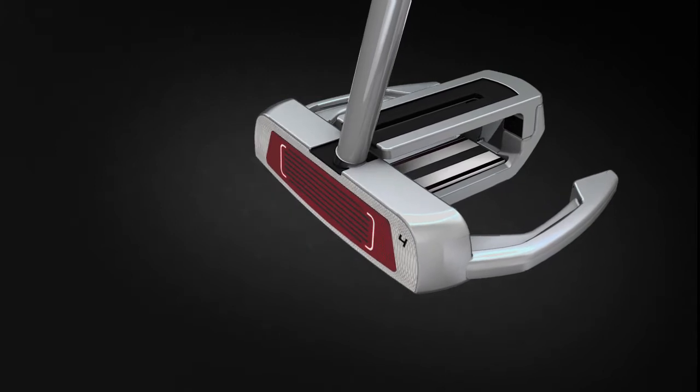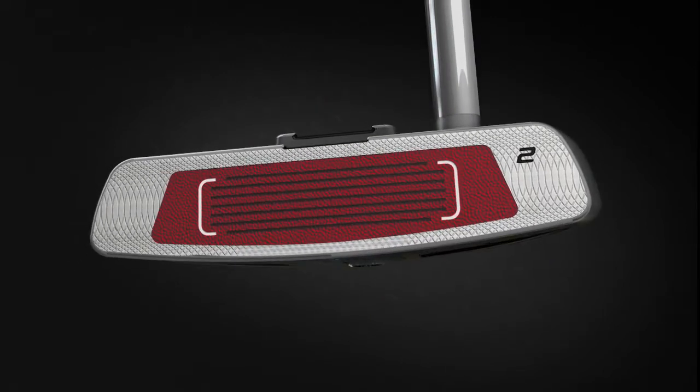The new, softer urethane face insert provides a great sound and feel while improving roll.